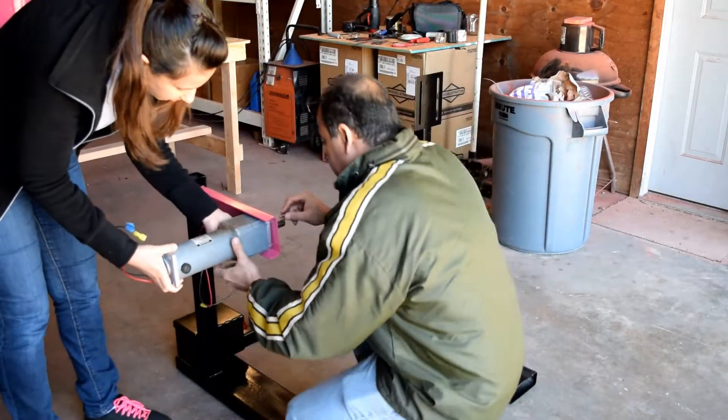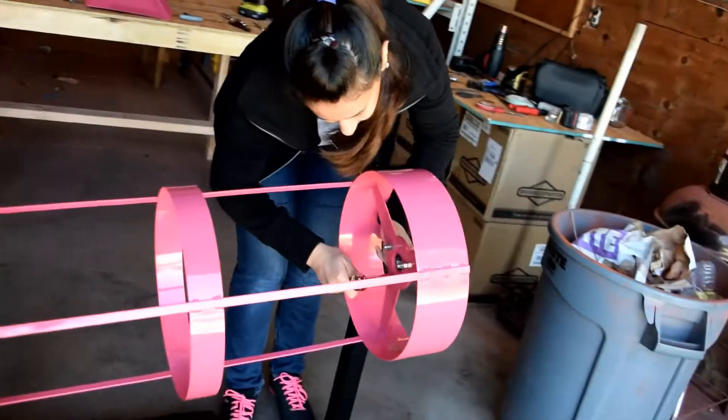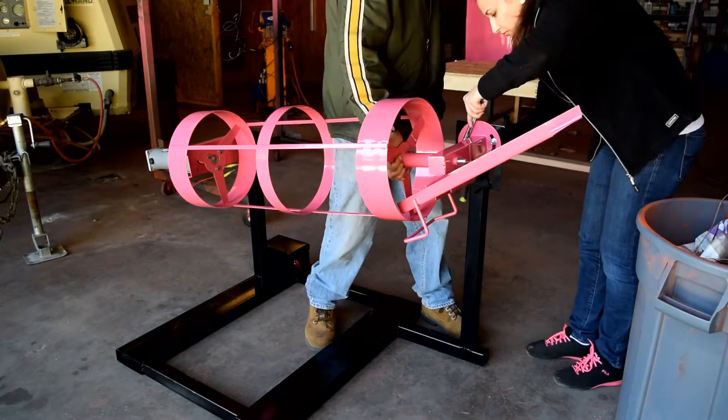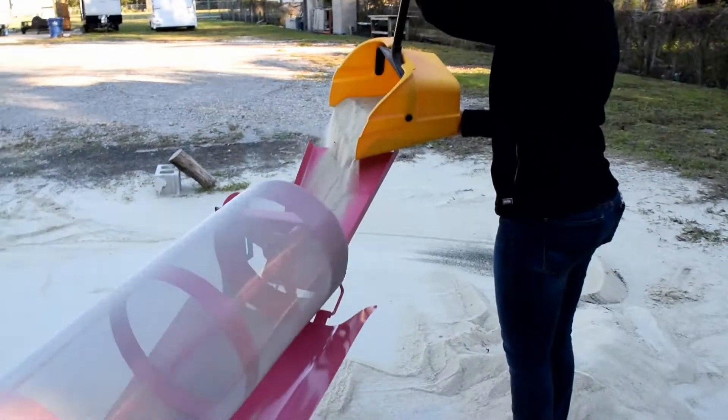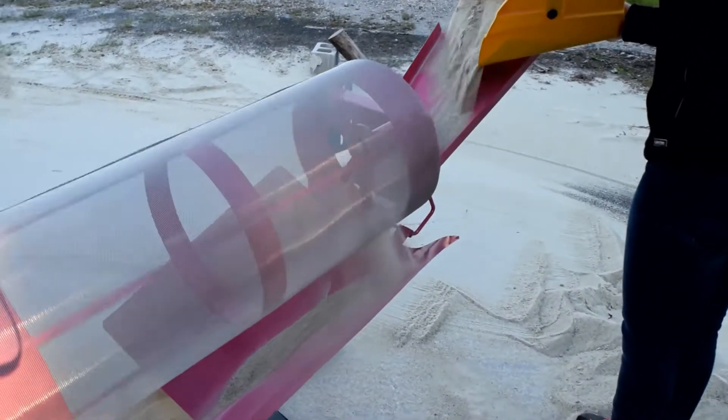Finally, we put Sandy back together, starting with the foundation. We install the electric motor, converter, tumbler, the input tray, and the filtering mesh.